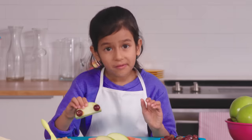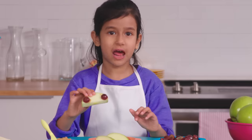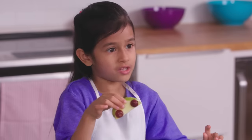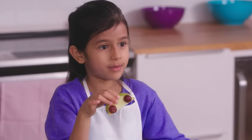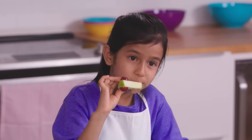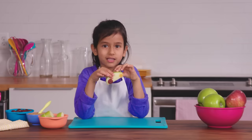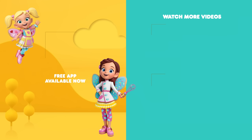Mmm! Tastes great! Guys, you should really try this at home. I had a lot of fun cooking with you. See you next time. Bye-bye! Mmm, I'm gonna eat this all a lot. It tastes really good. You can find more Butter Beans Cafe weekday mornings on Nickelodeon and everywhere you find Nick Jr.